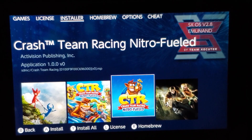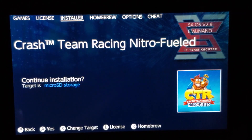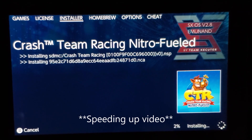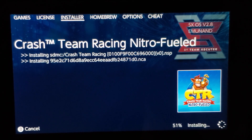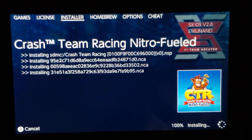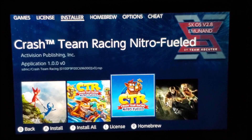I installed the update before the game, and that's why it went so fast. Okay, so there's going to be the game now. The game just finished installing — now let's see if it will launch.